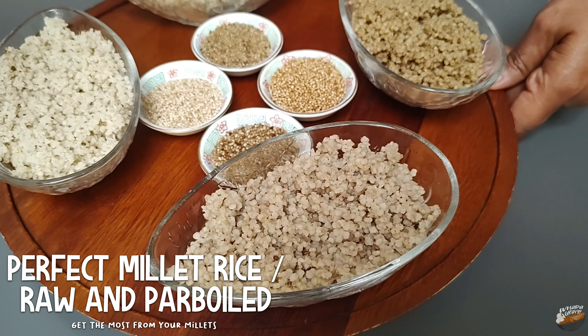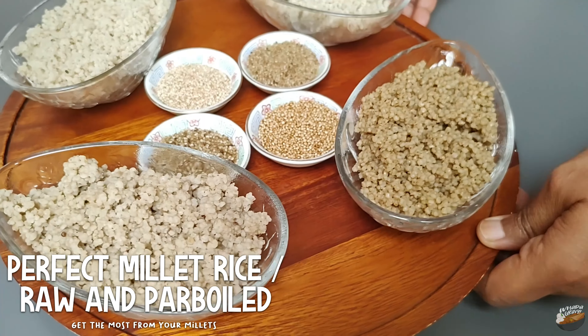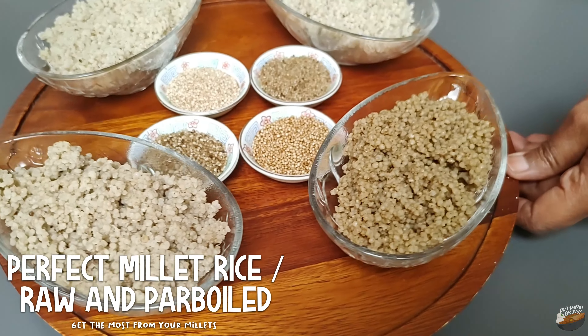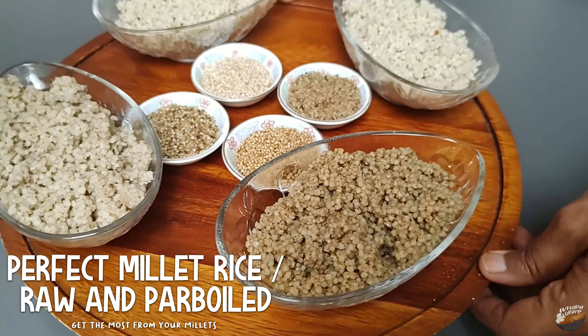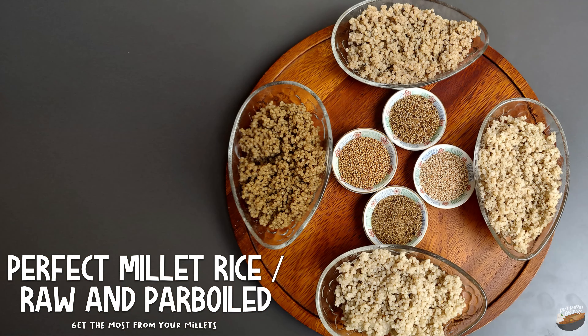One of the oldest foods known to humans and possibly the first cereal grain to be used, rightfully called a health food. But to get the optimal benefits from millets, we should prepare them in a way that our bodies can absorb it.